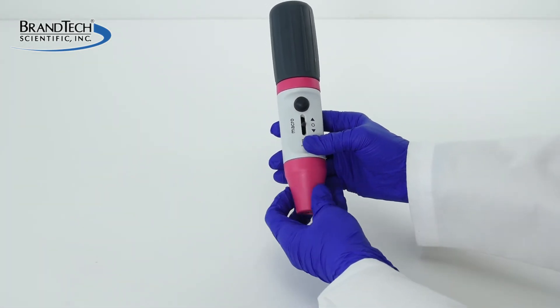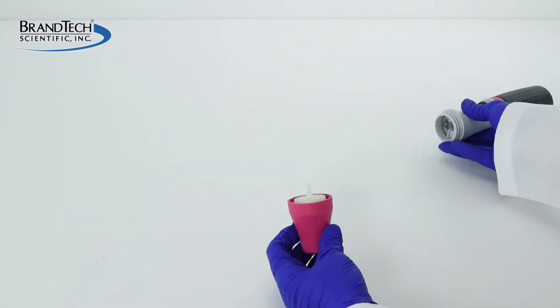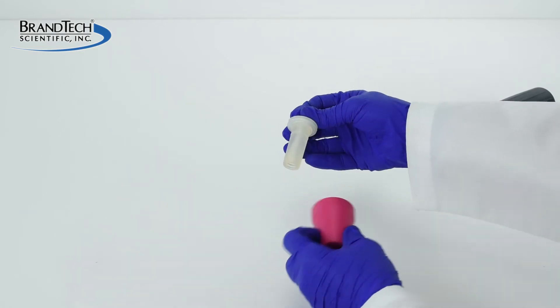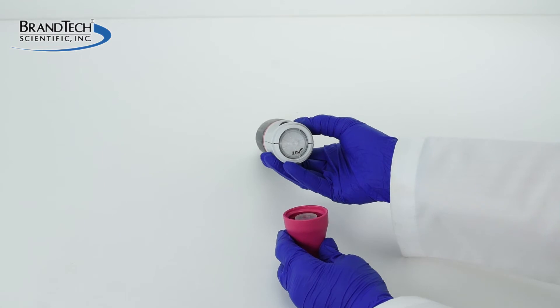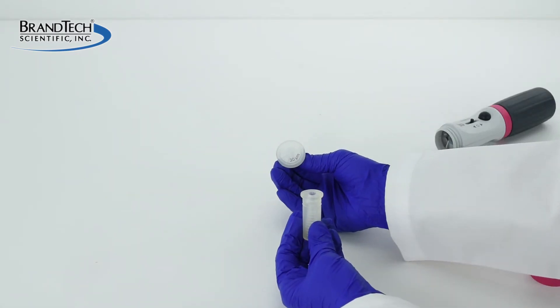Remove the filter from your Macro by grasping the adapter support and unscrewing it from the body of the Macro. The filter will most likely protrude from the silicone pipette adapter, but might possibly be lodged in the body of the Macro. Grasp the silicone fitting and remove the filter from the Macro.